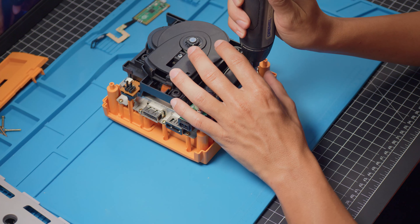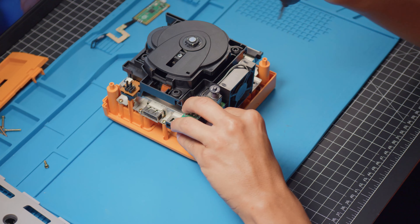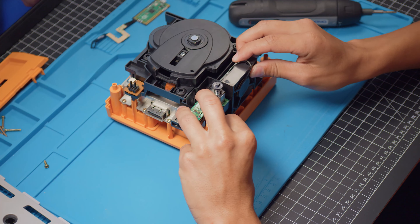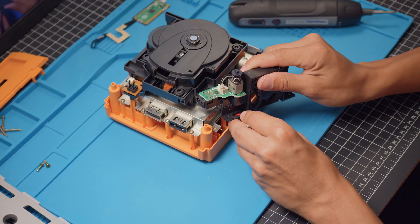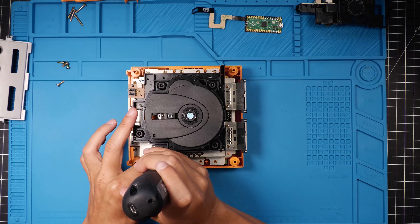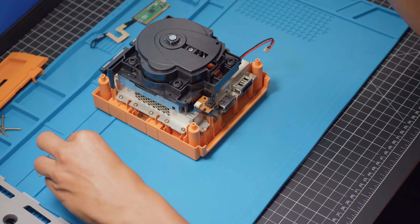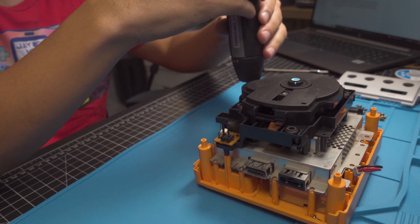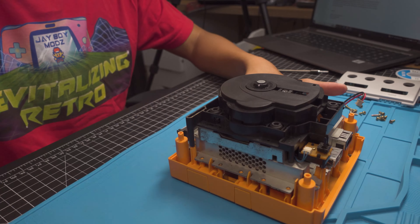Once I have that in, I just go ahead and fill the rest of the points in. When you're done, it should look something like that. I did a couple extra points just for fun.